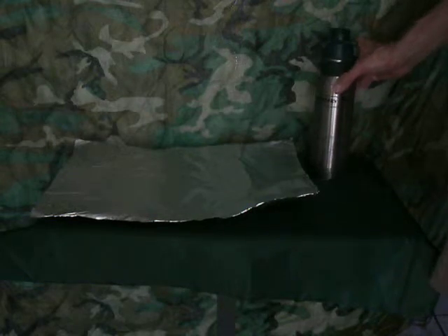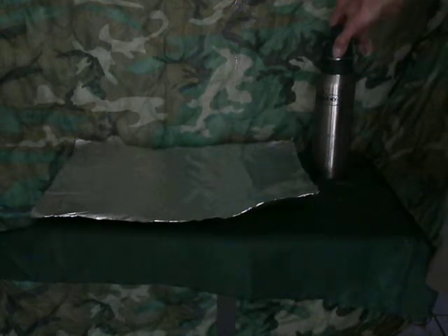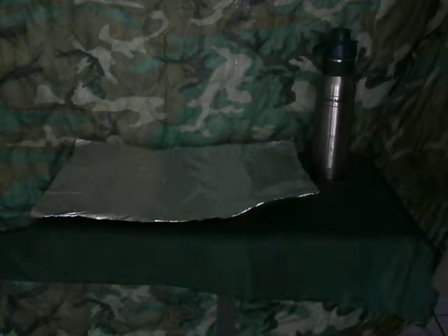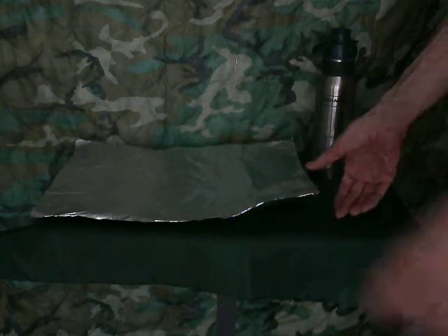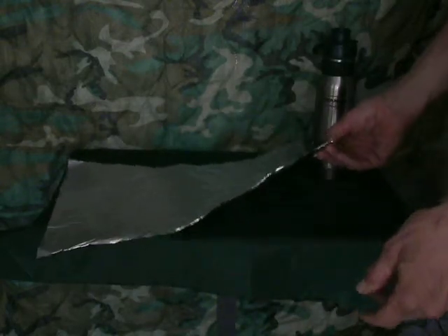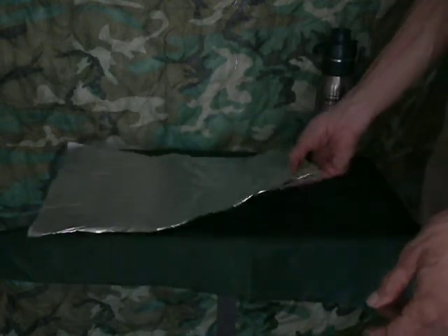Howdy folks. Today I'm doing a modification of my Stanley stainless steel water bottle that I use for my bicycle. It's a real simple modification and anybody can do it. All it takes is a piece of aluminum foil. I'm using a large piece because you can use it for other things.